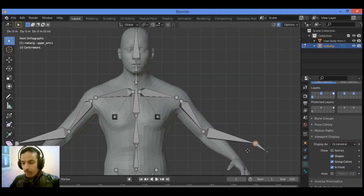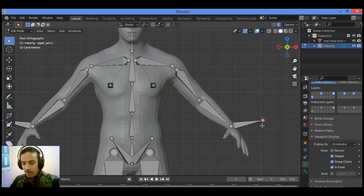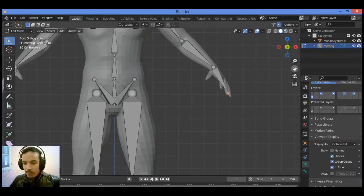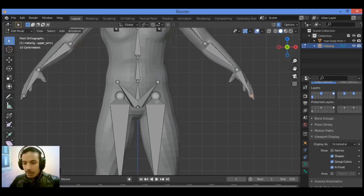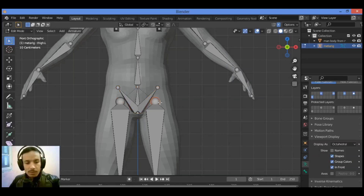In the arm, grab this tip of the bone to this area. Then select this tip of the bone and grab it to the tip of the hands. This feature is pretty amazing. Select and grab it — done, just a little bit, in order to make it look good.